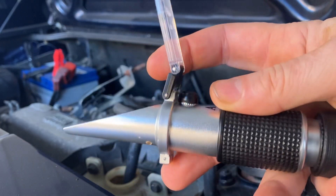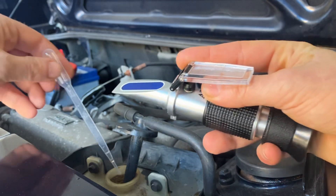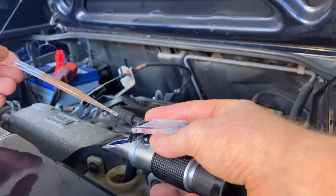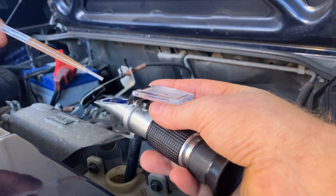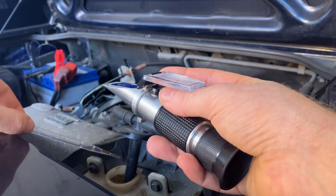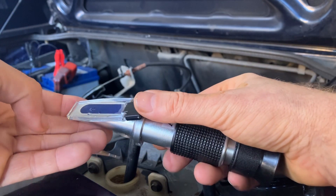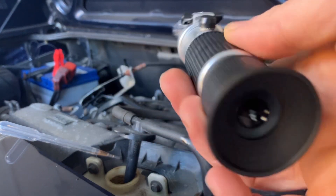What you've got is the viewfinder on one end, and then you've got this area here where you put your sample. So first of all I'm going to get myself some coolant out of this car, put a little bit onto the viewfinder here — just a little bit — and then put this plastic cover down, and hopefully it will fill the entire sampling area, which it has done.